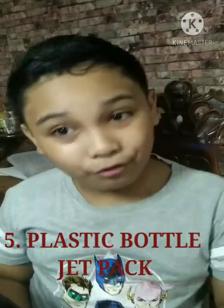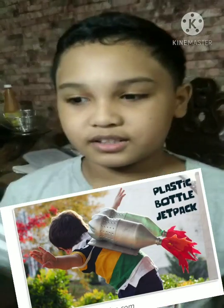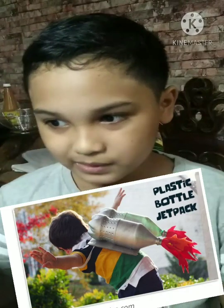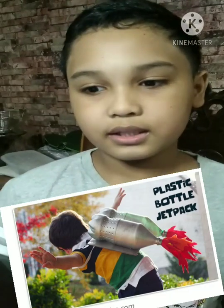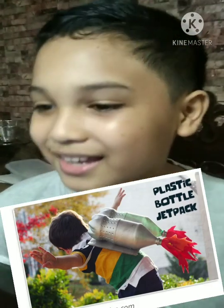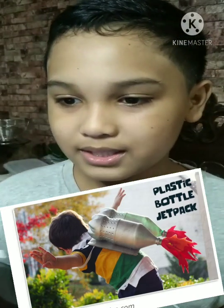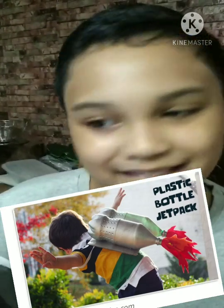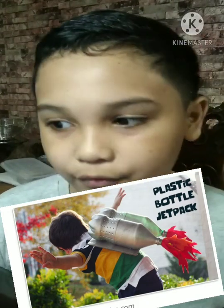The last one, Number 5: Create a recycled plastic bottle jet pack for kids, just like me. Waiting until the very last minute to find a Halloween costume is a tradition in many households. If this sounds familiar to you, we have the perfect idea — create a plastic bottle jet pack and lift the Halloween costume burden off your shoulders.